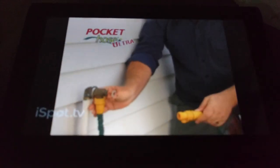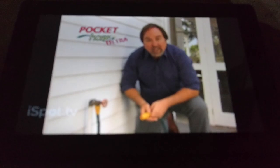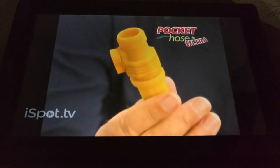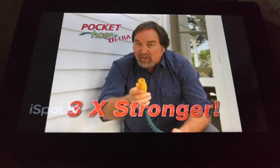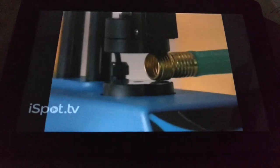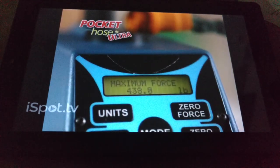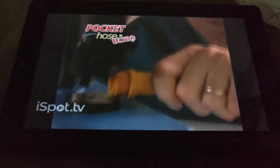It's equipped with tight seal technology, guaranteed to give you a watertight seal every time. The secret is the super strong material of the amber tip connectors — three times stronger than the original. And look at this test compared to a common solid brass connector: at 300 pounds of pressure, the brass gets crushed, but the amber tip connector on the Pocket Hose Ultra stays strong and undamaged. It's as good as new.